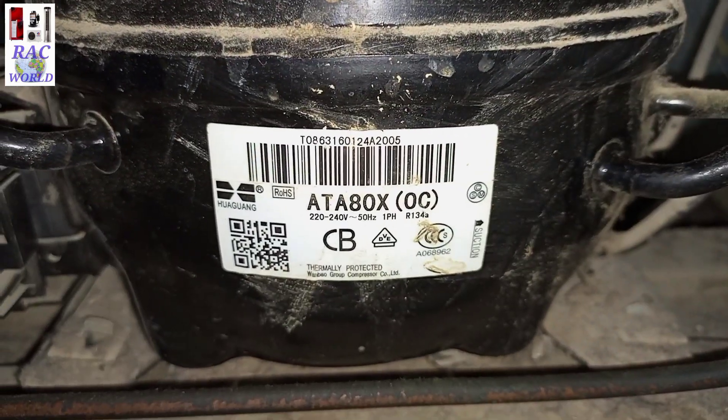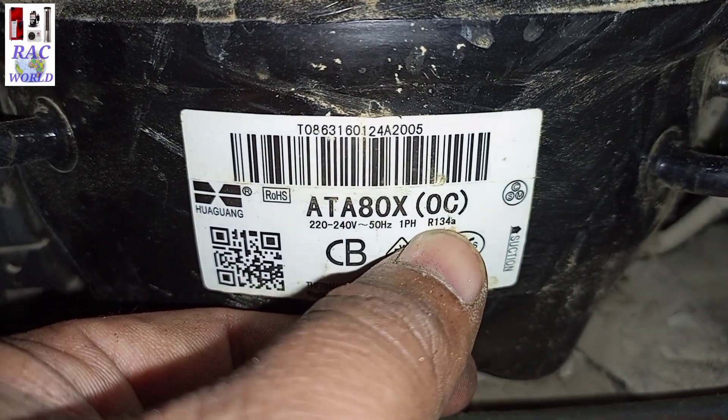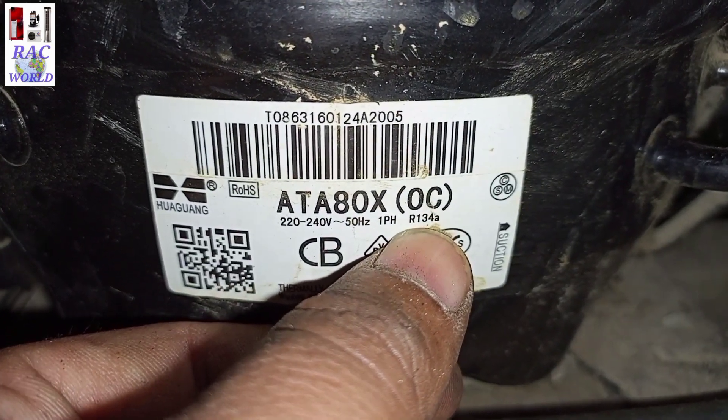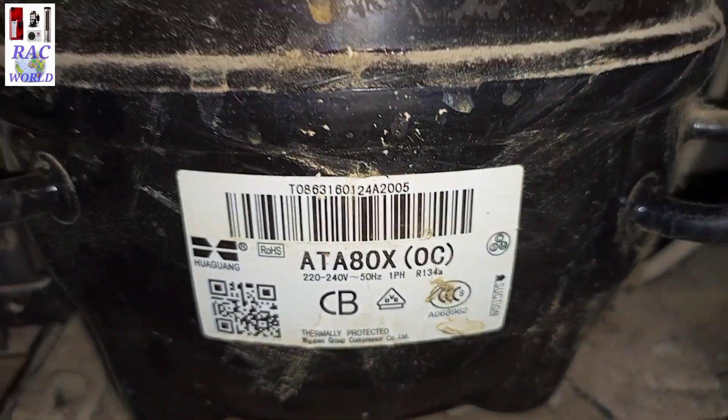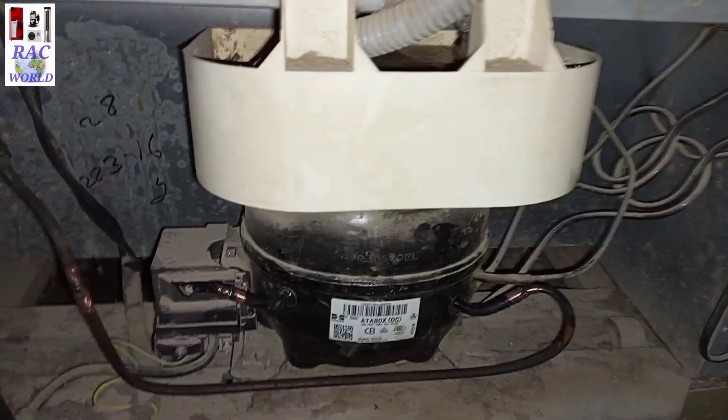As you can view on your screen, this refrigerator is charged with R134A refrigerant. Now assume for a moment I don't have a vacuum pump available, but I can still gas charge into this refrigerator without using a vacuum pump.